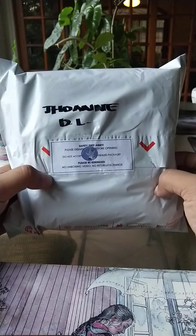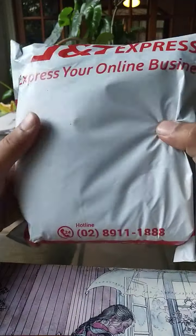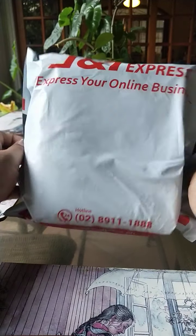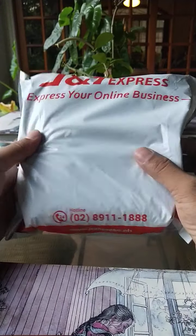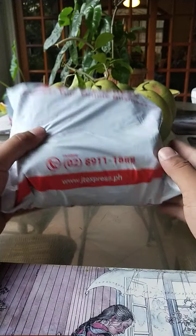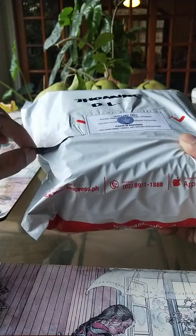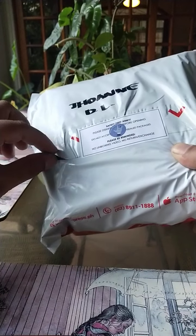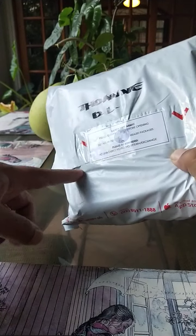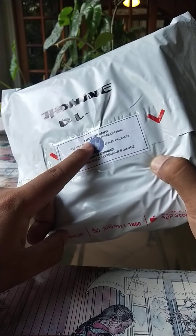So this is a square package. It says J&T Express outside. It's white, fairly clean. It looks like they took good care of the package while they were transporting it. And aside from the usual seal that the package comes with, the seller who shipped this added their own special extra seal that says Safety First ARMY.